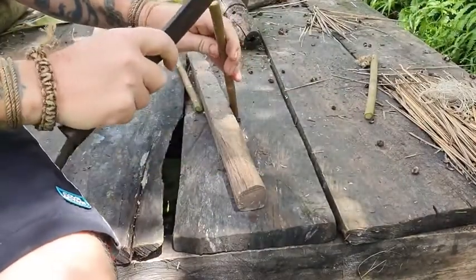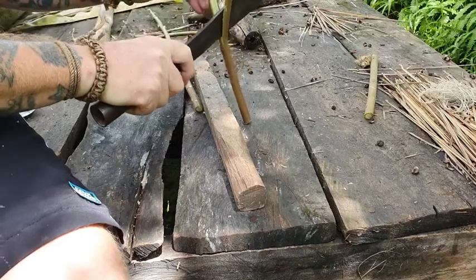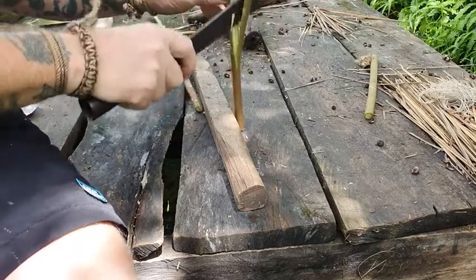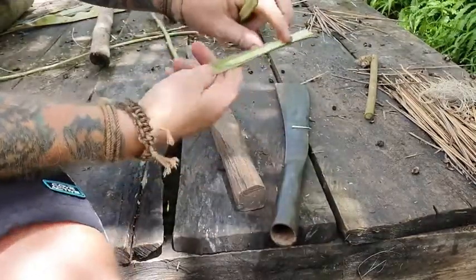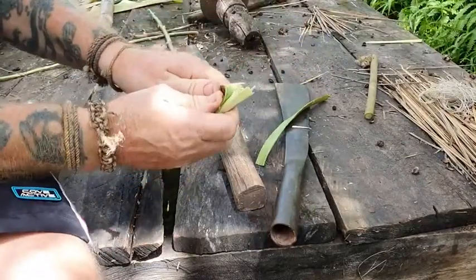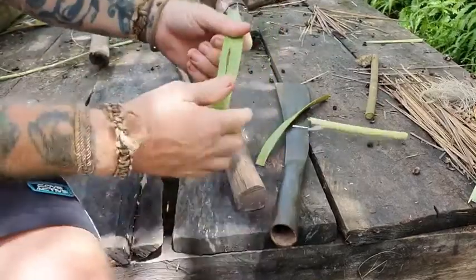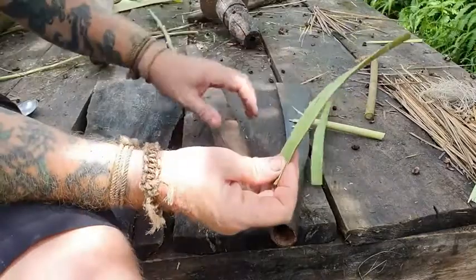Right now, leave it this way just to split it in half, or thereabout. Snap it. Just peel the bark off like that. So we've got some straps of the bark.